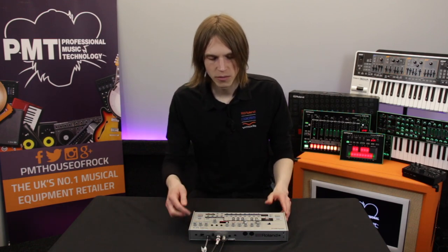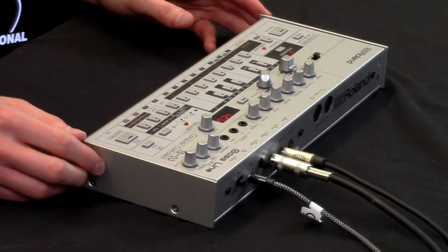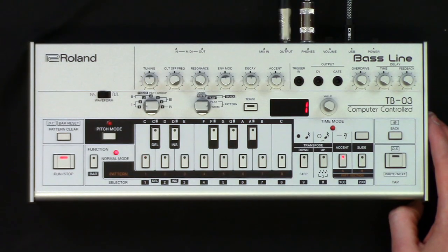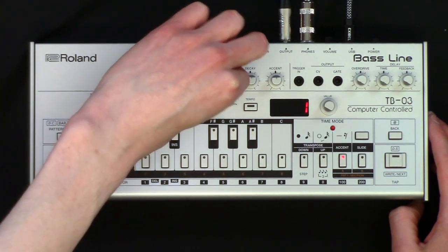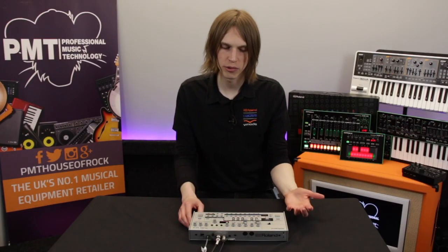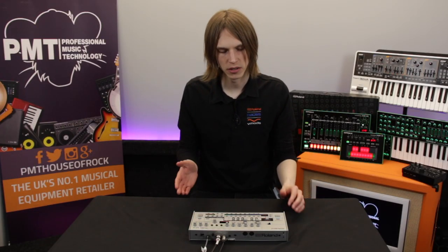We've got it plugged in with a mini jack out of the output, and we're monitoring it from the headphone output. If I hit start, we've got a pattern that plays. You can tweak the filters and straightaway get that 303 sound. But if you want to program your own pattern, let's talk about how you can do it.